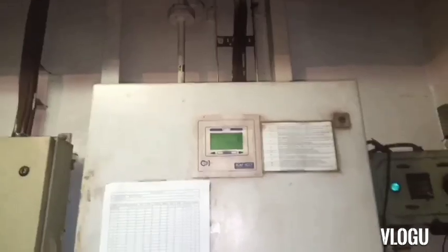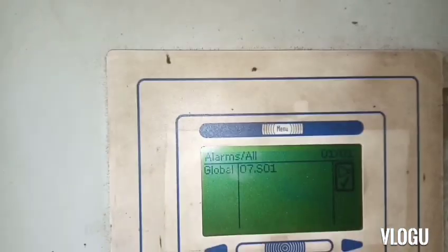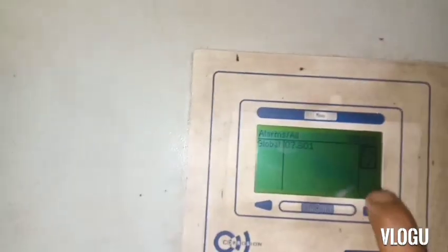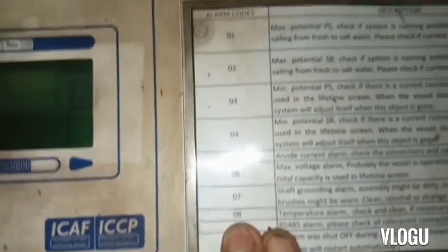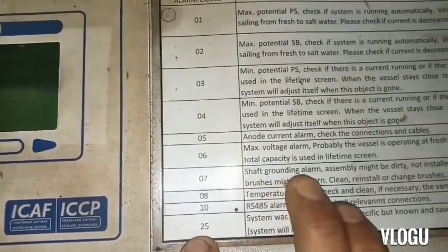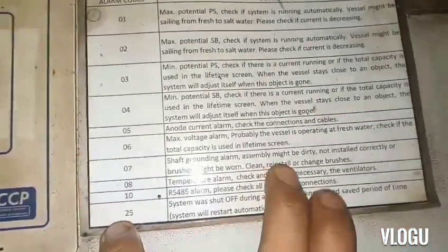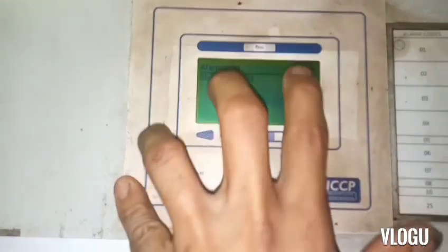Now here is the ICCP panel. We have an alarm: the alarm is Global 07 of SO1. I try to press acknowledge but I cannot acknowledge the alarm — we need to fix this alarm first. Alarm code 07 means shaft grounding alarm: the assembly might be dirty, not installed correctly, or the brushes might be worn. We need to clean, reinstall, or change the brushes.